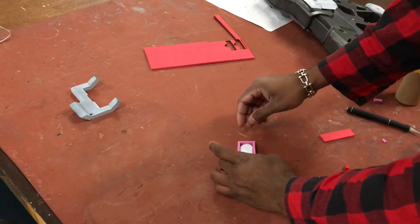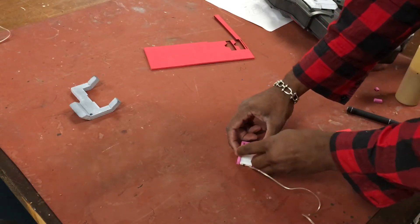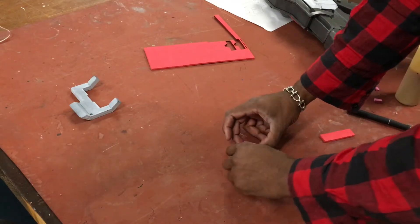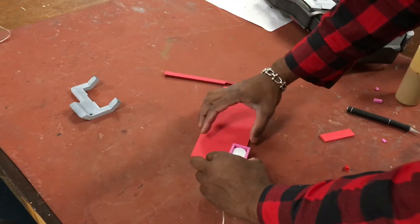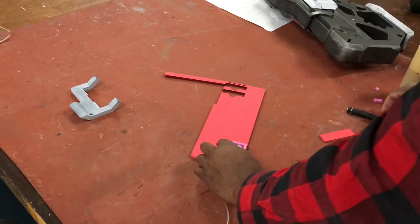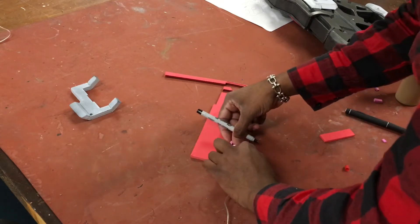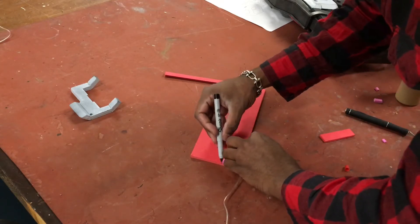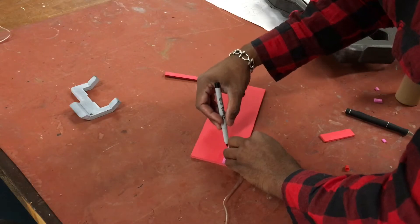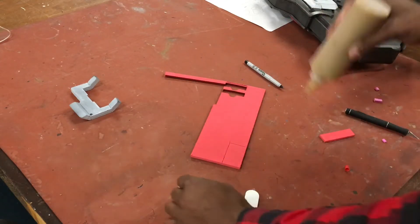I've cut three pieces to length — two going left and right across at about the same length, and one piece that connects them. Once I have that, I put it down on a larger piece of foam, trace it out, and basically just glue that into place.